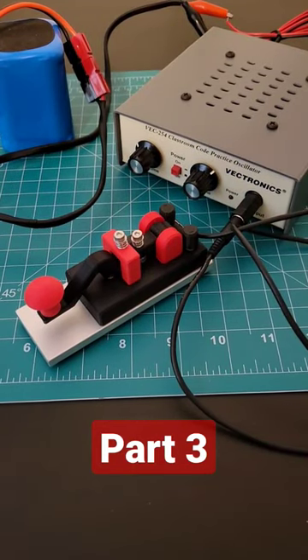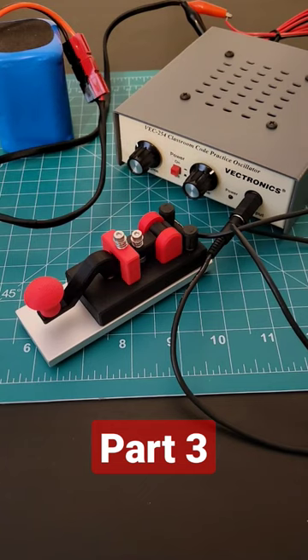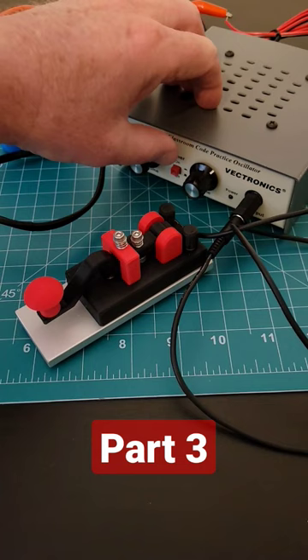This is part 3 of the Vertronics VEC254 Classroom Code Practice Oscillator that I found at a Hamfest. Let's turn the power on now.